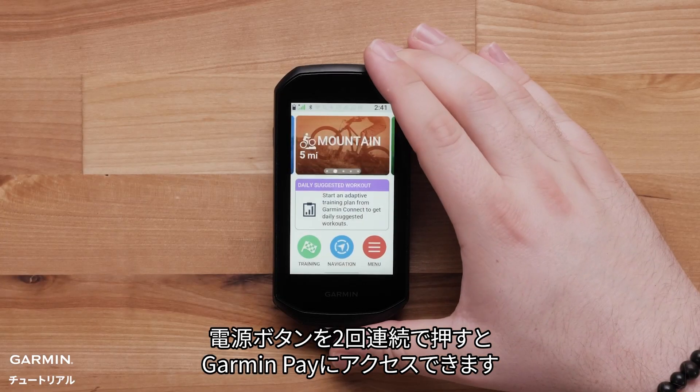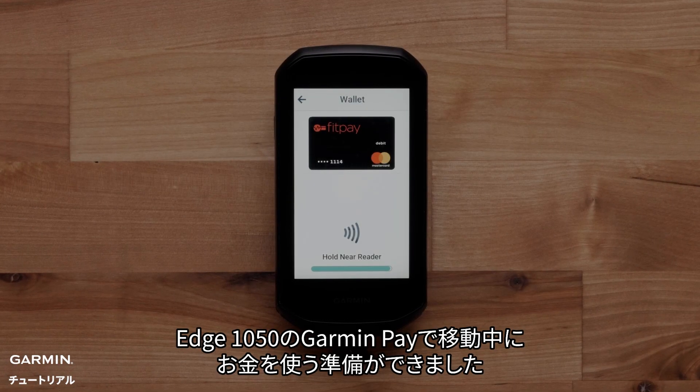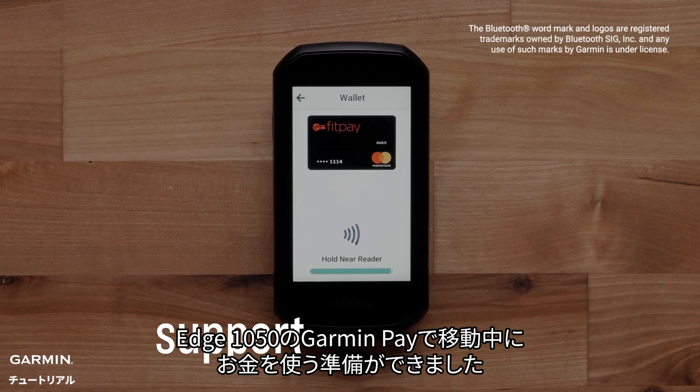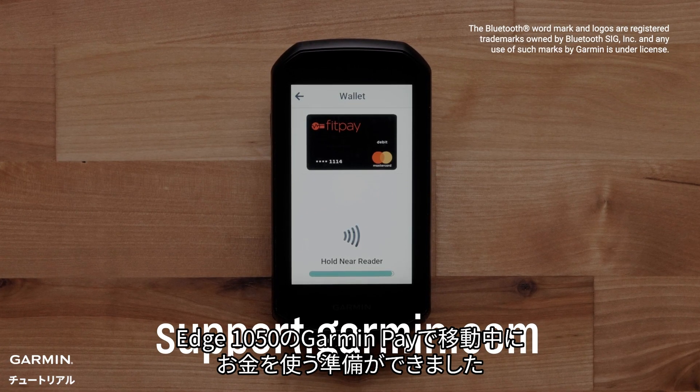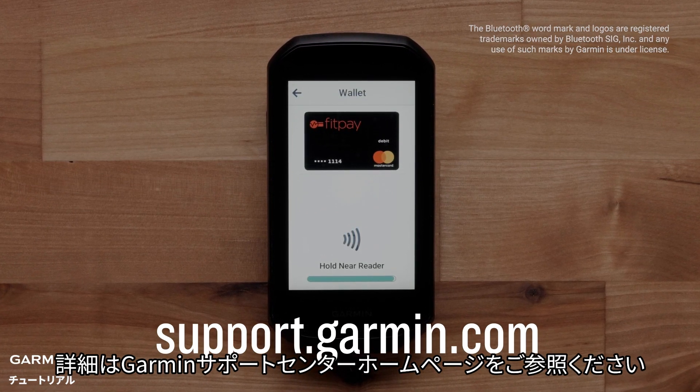You can also access Garmin Pay by double tapping the power button. And that's it. You're ready to start taking your money on the move with Garmin Pay on your Edge 1050. For more help, please visit support.garmin.com. Thanks for watching.